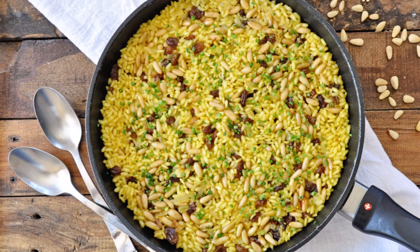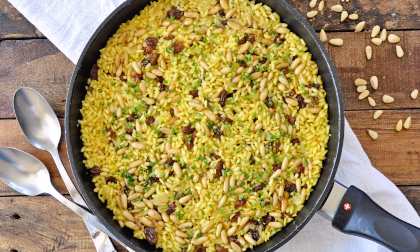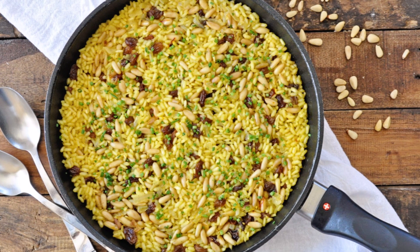Welcome, bienvenidos to Spain on a Fork! Today we've got another incredible recipe: Spanish saffron rice with raisins and pine nuts. As you can tell by the title, there's a ton of Moorish influence in here between those pine nuts and raisins, but this is what gives this dish that power punch of flavor. It's absolutely delicious, very easy to make, uses simple ingredients, and it's done in about 30 minutes. You can serve this rice as a side dish or even as a main course next to a salad.